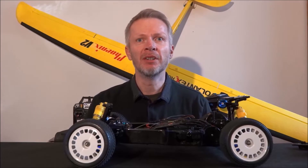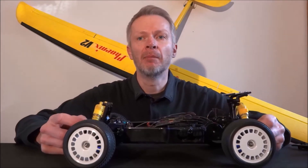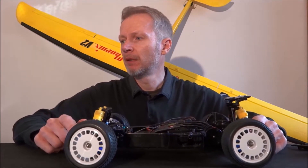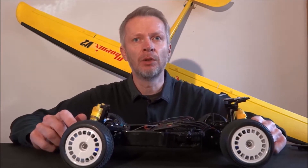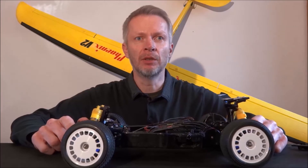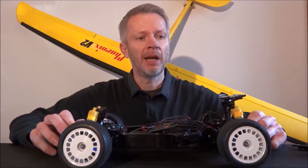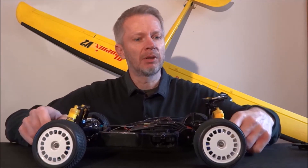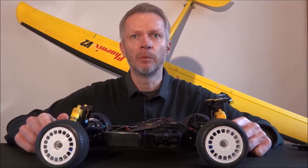Hello and welcome back to RC Dreamers. Today I'm going to talk about the Tamiya Manta Ray upgrade. What I'm going to do is change the gearing — put in a 66 tooth spur gear and a 25 tooth pinion gear. That was the plan a couple of weeks ago until I took the gearbox apart and tried to put the pinion in. It just wouldn't fit.